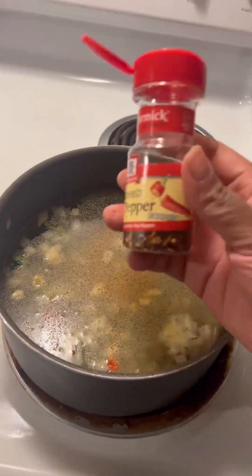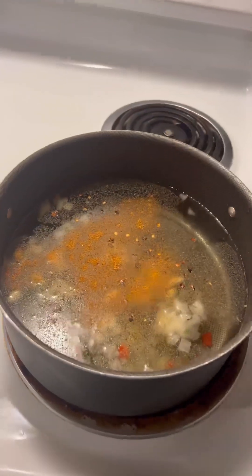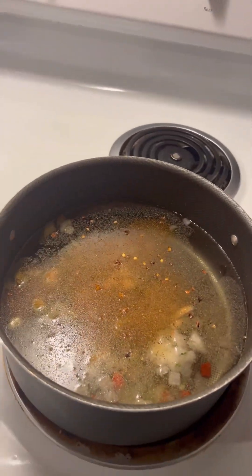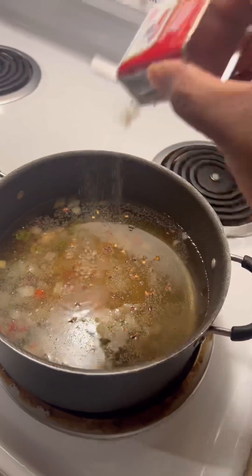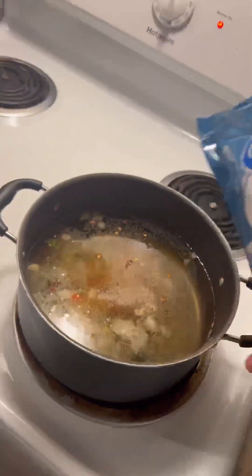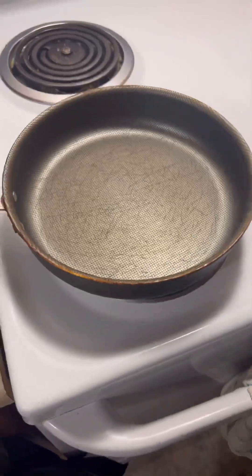I didn't want to just cook some plain old noodles — I wanted to jazz it up some. At first I wasn't going to add any sausage but I decided to add it anyway. The three main ingredients that you guys saw me use were seasoning blend, raw shrimp, and ramen noodles — the chicken flavor.